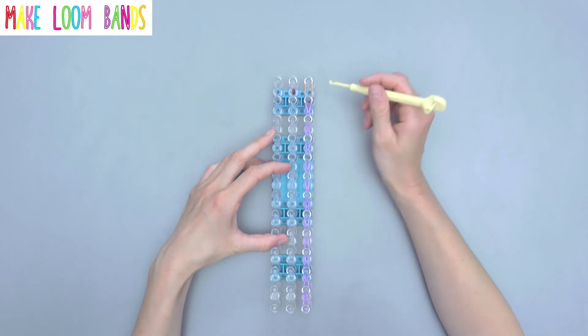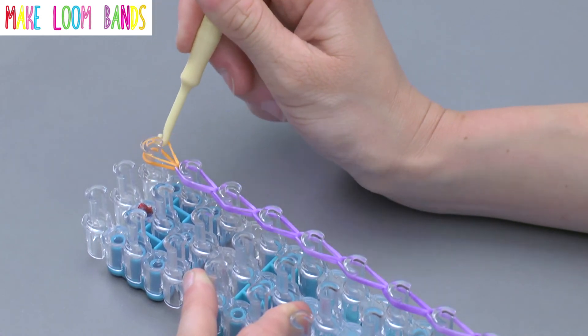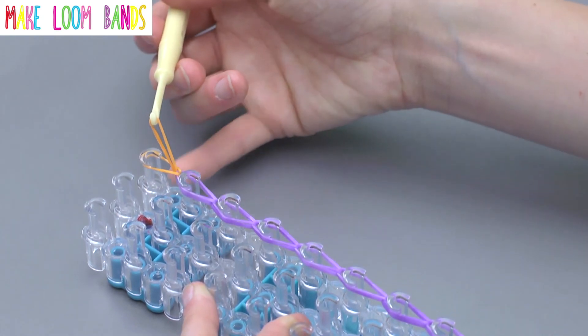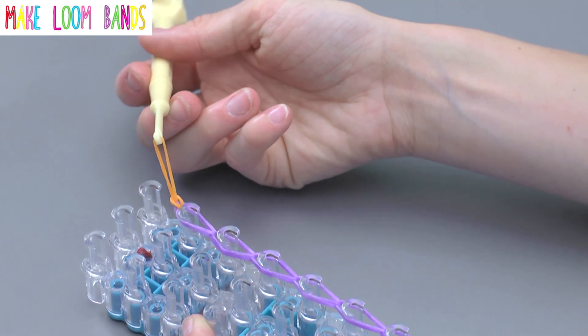Let me show you that one more time. Go inside, take your last band, loop it forward, and then back inside the peg, catch the bottom end of it, and pull it up through itself. Then use your little finger to just pop the end off the loom like so. Then you've got your slipknot.